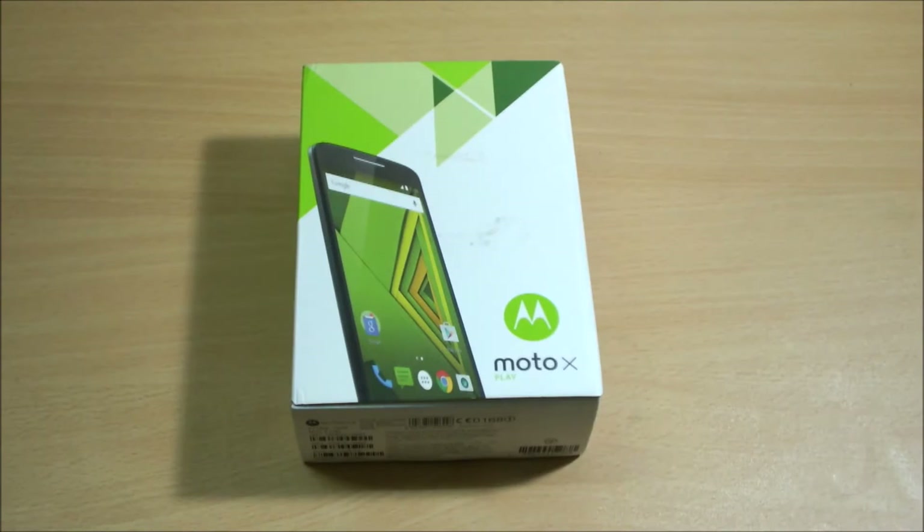Hello there everyone, welcome to the unboxing video of the Motorola Moto X Play. This is the 16GB version of the smartphone. I got mine a few days back, so I just wanted to make an unboxing and first boot video of the smartphone.